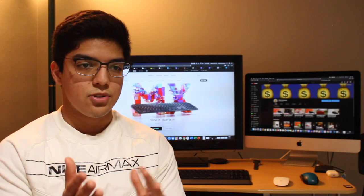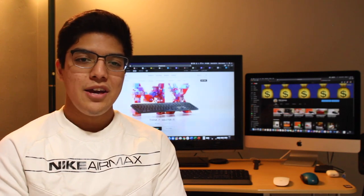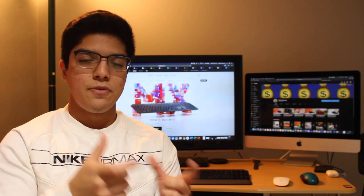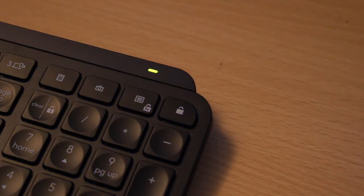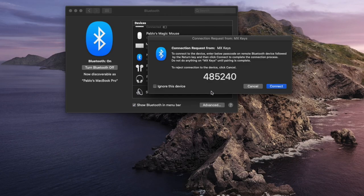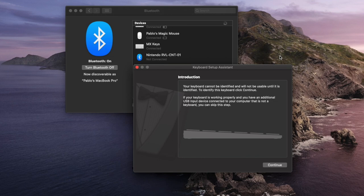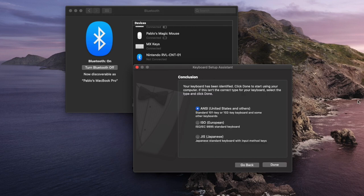Setting up the Bluetooth connection was rather simple — just like setting up any Bluetooth device like headphones or speakers. When you first turn on the keyboard the backlight starts a pulsating pattern and the Easy Switch button labeled 1 starts blinking, letting you know the keyboard is in pairing mode. I went to my Mac's Bluetooth settings, found the MX Keys listed there, pressed on it, and had to pair it by entering a specific code given on screen. My Mac mentioned the keyboard was not identified and had to go through a small process for the OS to recognize it, but the key kept lighting up until I successfully connected.